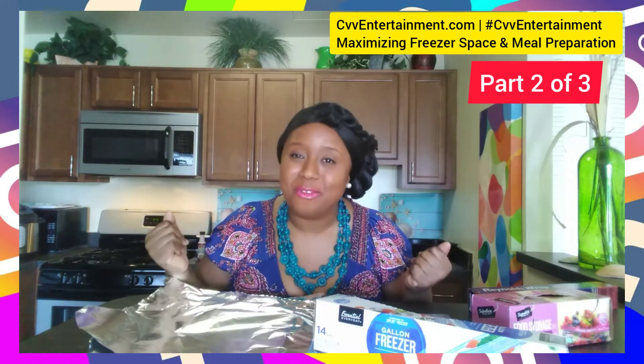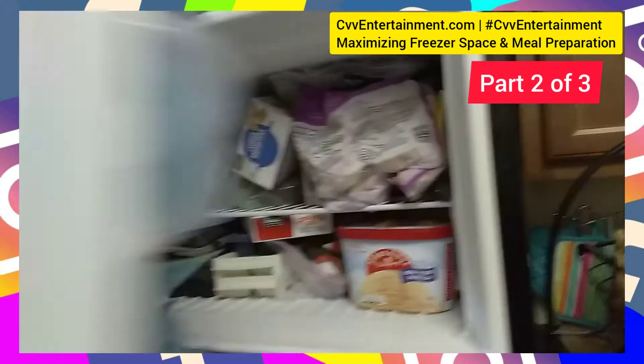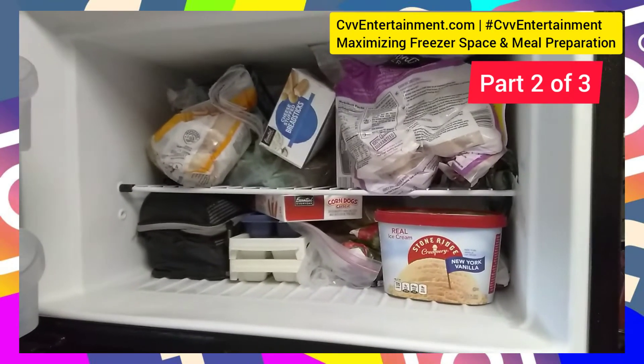Let me remind you of what my freezer currently looks like. Here's the moment of truth, you guys! So this is my freezer — look at it, it is a hot mess!